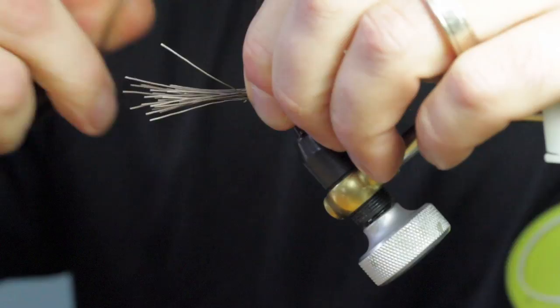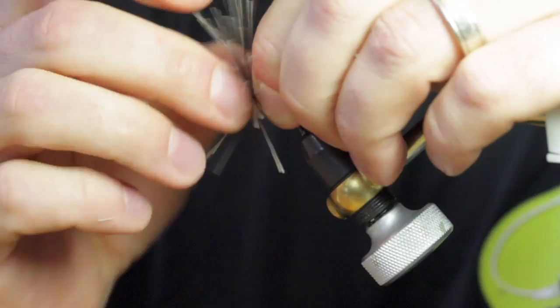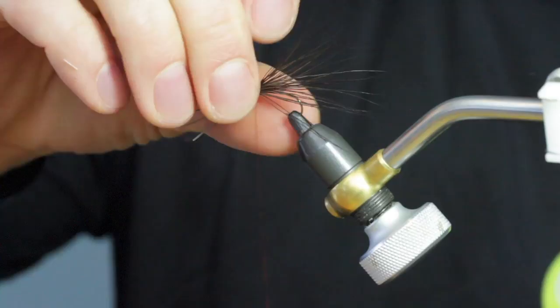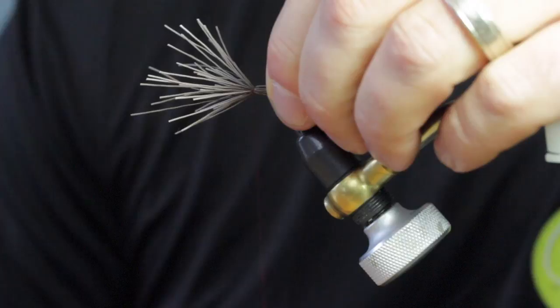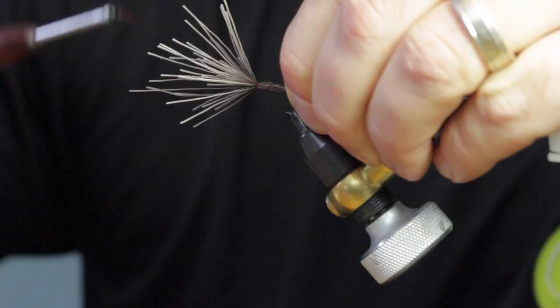So we'll put it right there, around one and a half loose wraps, center down. Now this part's important — this is what's going to keep your body from spinning on your hook. So I'm going to wrap through this hair and let it flare a little bit to help secure this body to the hook. We'll just leave that until we're done. So now I want to make sure I get all my hair around the body of the hook, and we're just going to take our thread and wind it back just short of the bend. I'm going to go one complete revolution here.